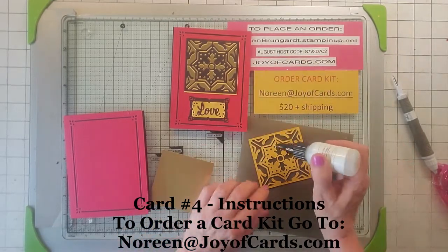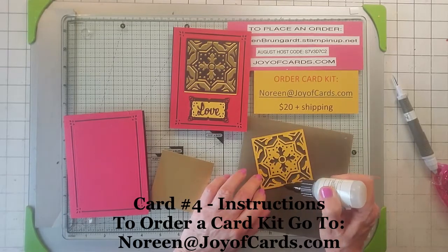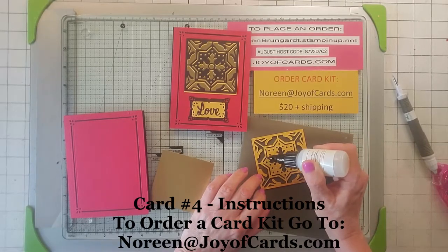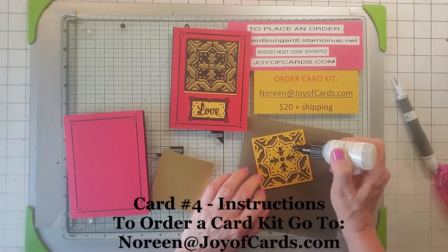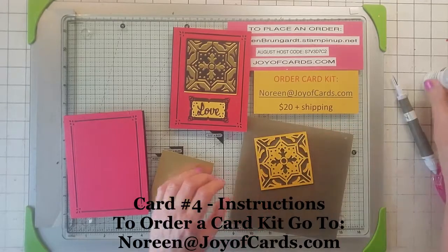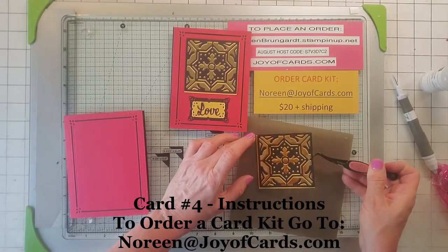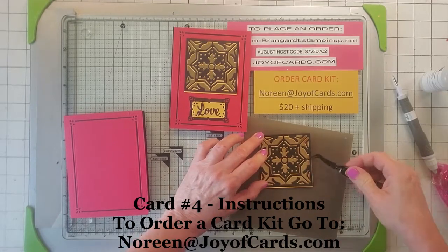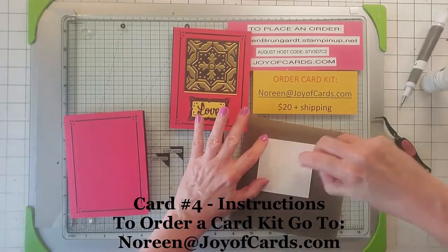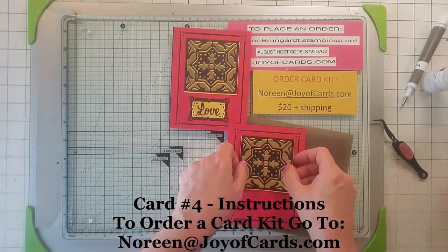If you are interested in getting a card kit, you can go to noreen@joyofcards.com and we'll just email each other and I'll get your information. I take PayPal, Zelle, Venmo, and it's $20 plus shipping, or if you're in the Denver Metro area you can come and pick it up. So I've gone ahead and glued that all up, and I'm going to take my gold foil and put it right on and maneuver a little bit. Then we're going to nail this up and put it on our card — you get this really cool design.